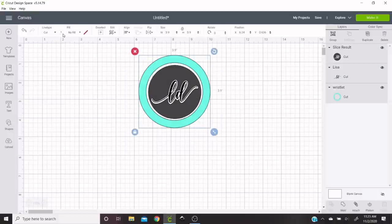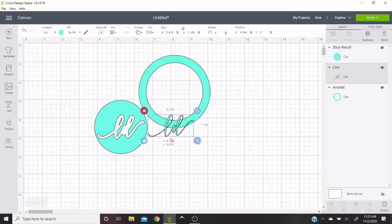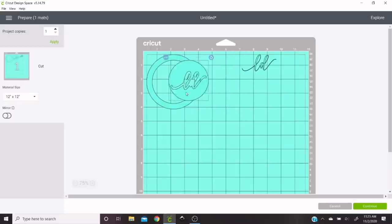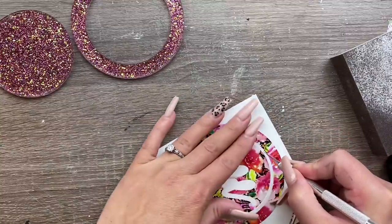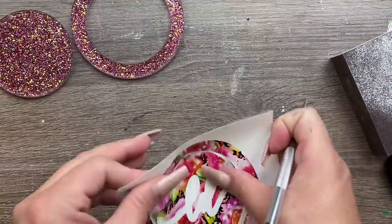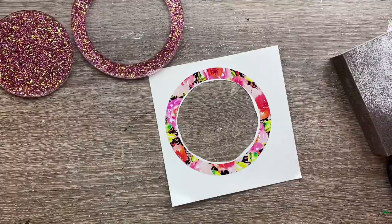I'm going to select all the shapes on my screen and make them all the same color so I can cut them all on the same mat. I'm going to arrange them on the mat so that I can use the minimal amount of printed vinyl, because that stuff's expensive. Once it's cut out, I'm just going to separate out my pieces — see how I had to cut it so I didn't waste all that printed vinyl inside the wristlet shape.